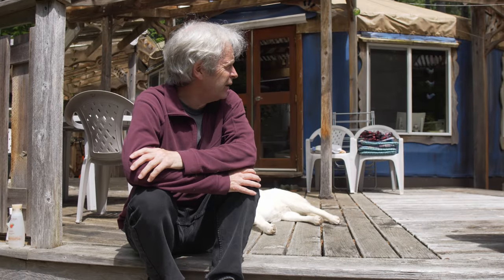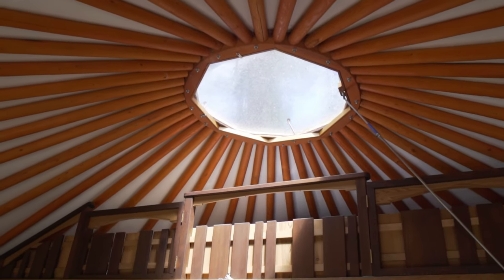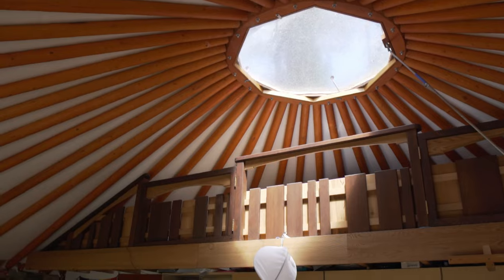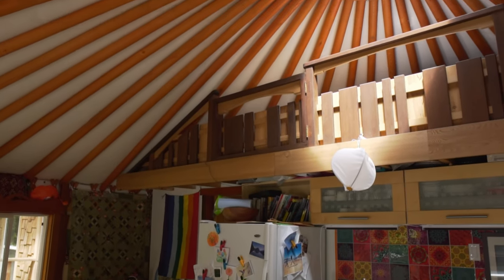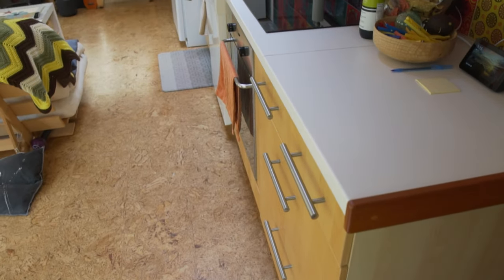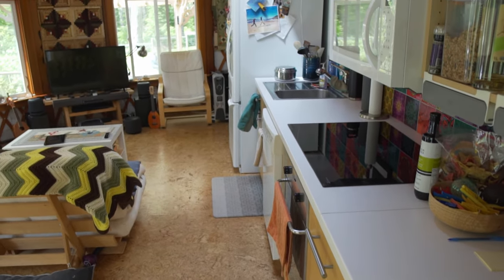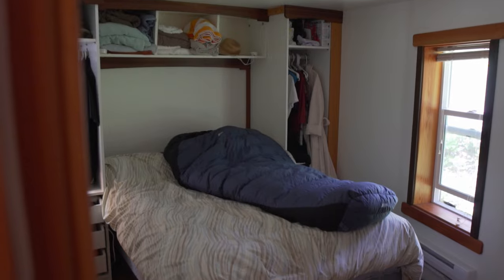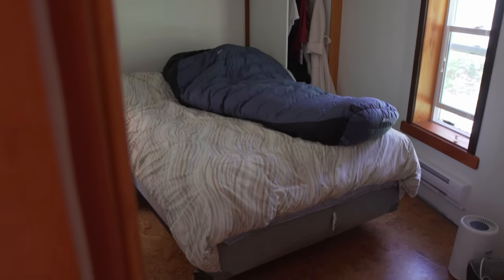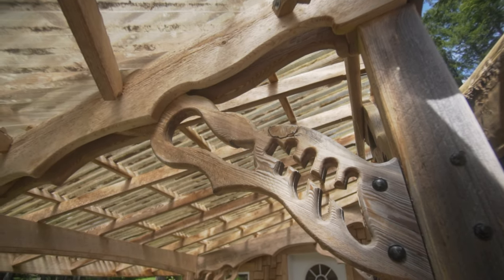I can't remember exactly what we paid for this, but it would be just a fraction of what it would have cost to build a building of that size. The outbuilding that's barely over a hundred square feet costs more than our yurt did, and the yurt is almost 450 square feet not including the loft. The basic yurt was much, much cheaper.